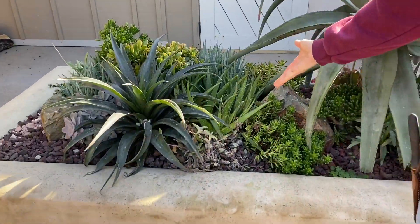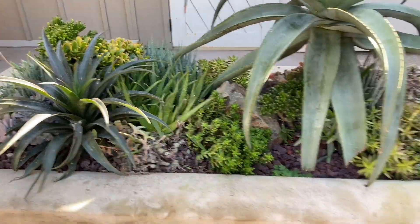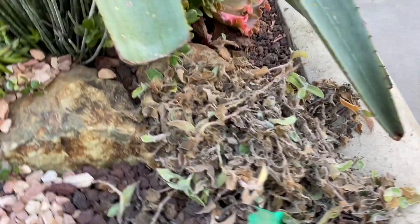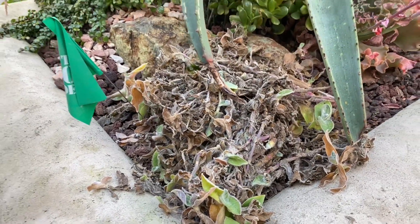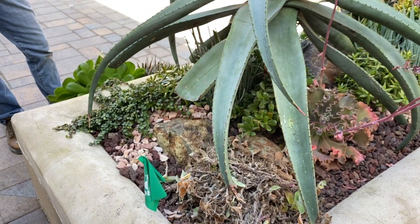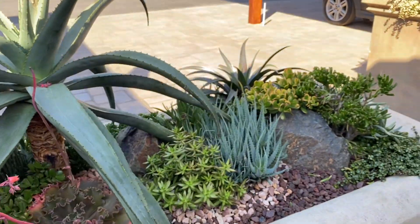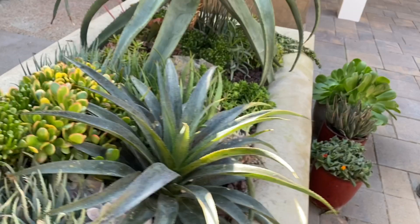The Tradescantia — no bueno. For whatever reason, that plant in every single pot we put it in tanked. Not sure, but it happens. I know now not to use Tradescantia here in Rancho Santa Fe, but everything else is absolutely thriving. So I feel really good about that.